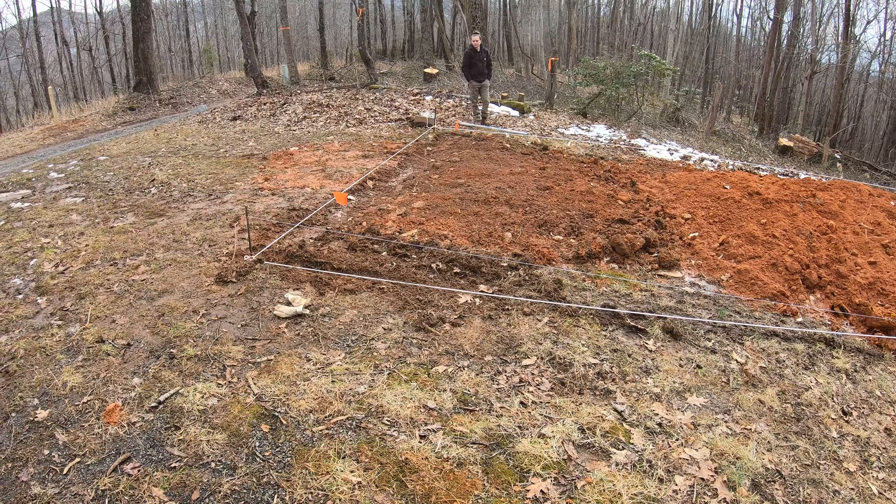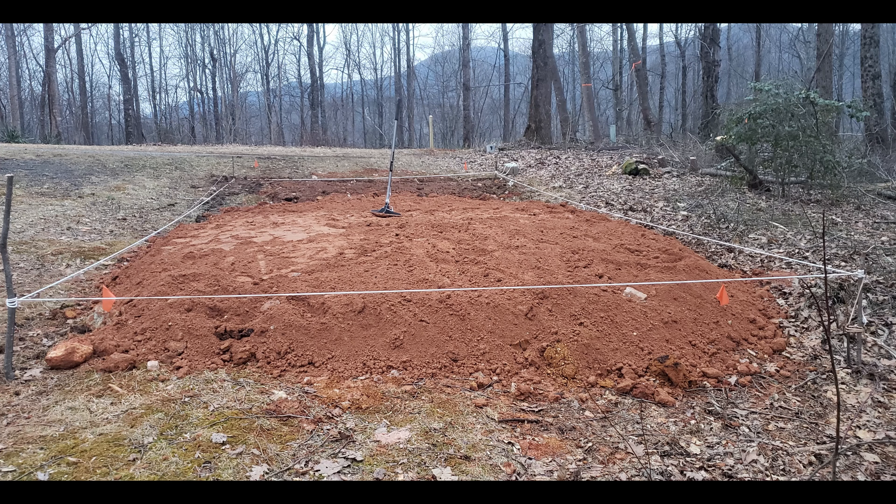I got it mostly spread over here, but you can see we still have quite a bit of dirt to fill up in this corner. It's probably a good foot and a half drop — even more so in that corner because it kind of slopes down that way.